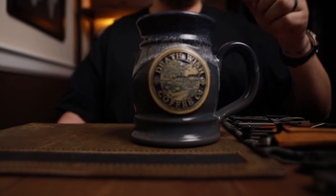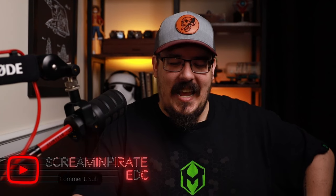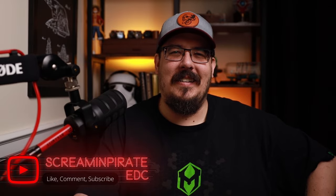My name is Brad and welcome back to Screaming Hired EDC. Today we're going to be talking about some really nice, slim, sleek looking knives. Some of them are more expensive, some are not. And you don't always have to spend a ton of money in order to get a nice, slim, sleek knife. So let's go ahead and dive into those knives.